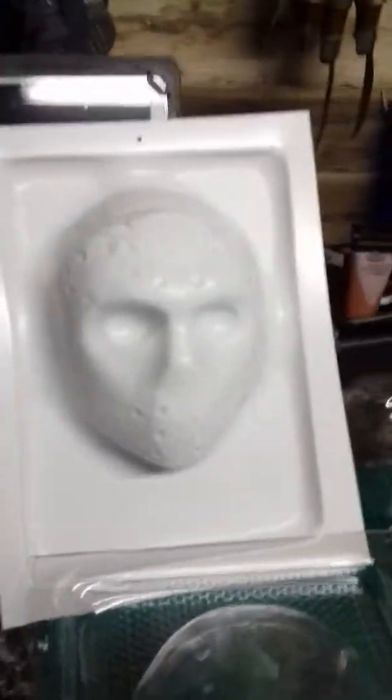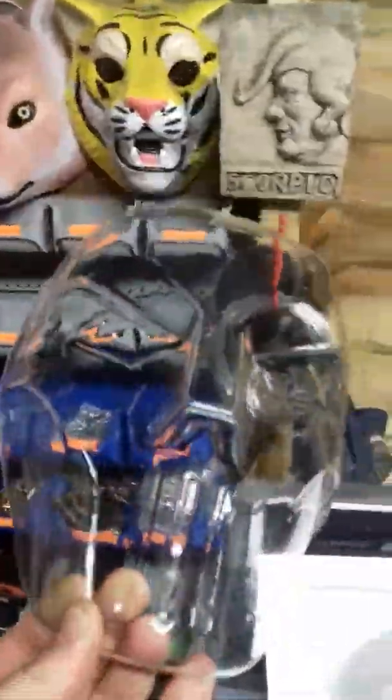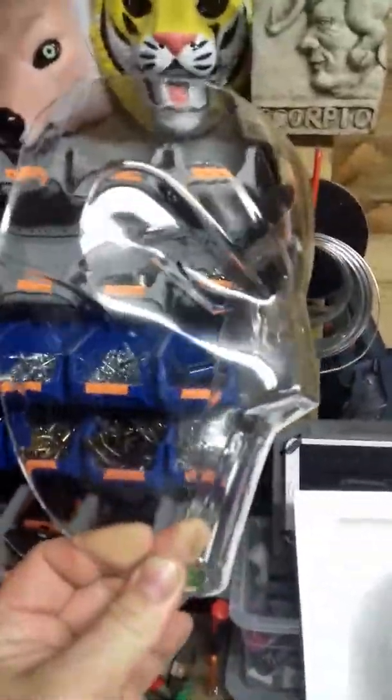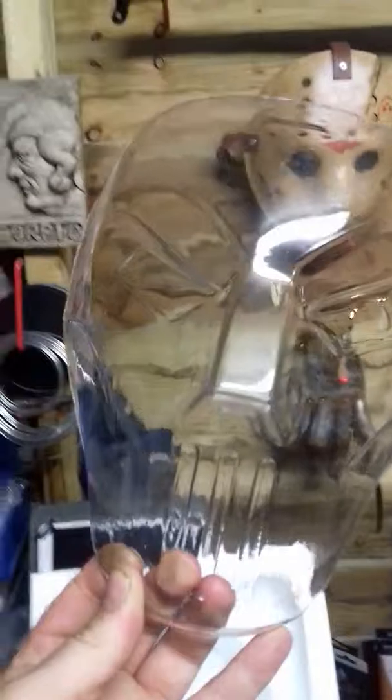Alright guys, Jet Maniac Masks. I'm doing a little bit of Instagram TV today instead of trying to cram it all into a one-minute video, which is more than annoying. It's quite a cool little gimmick they've added to the app, so I'm going to use it.